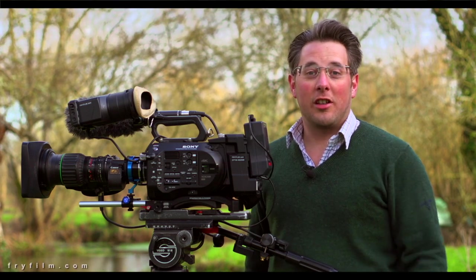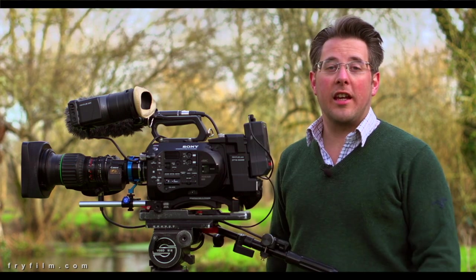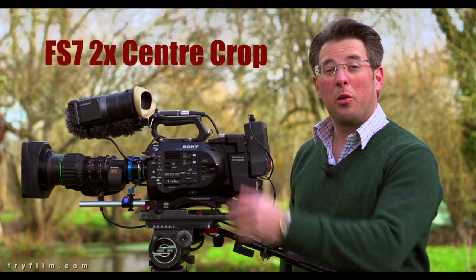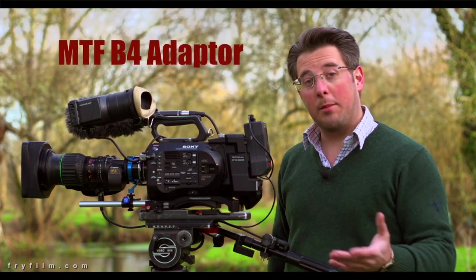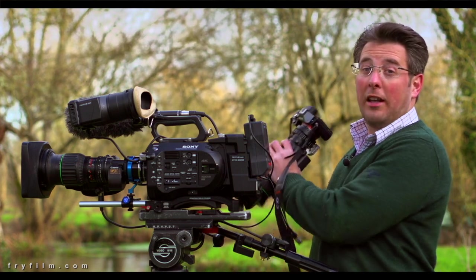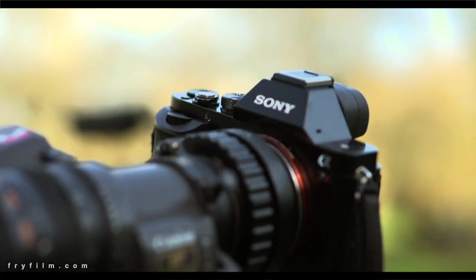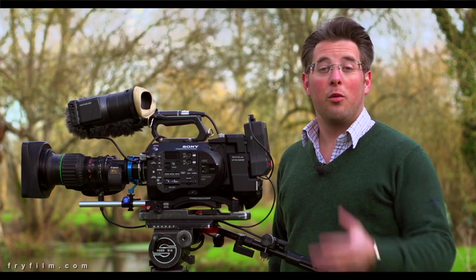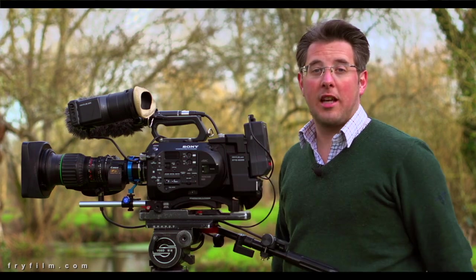Hi there, following up on the success of our last video about mounting B4 lenses on the FS7, now there's a firmware update which allows the centre crop. We thought we'd better have a look at that in relation to the MTF adapter and the passive adapters which make mounting B4 mount lenses possible on the Sony A7S series cameras, which do pretty good video. First, let's see what difference the centre crop mode makes to using the MTF adapter.